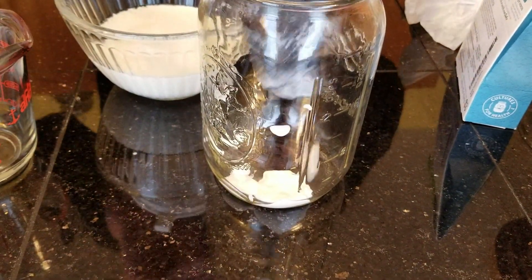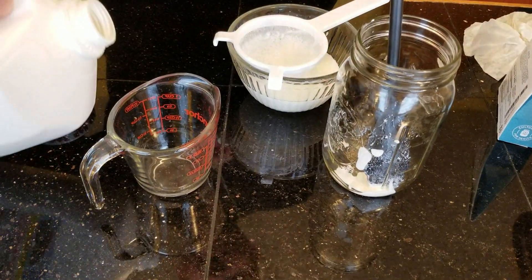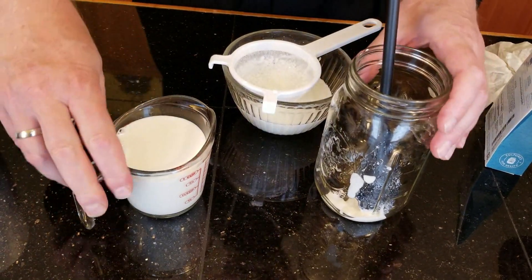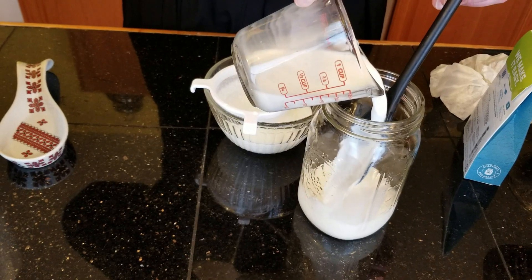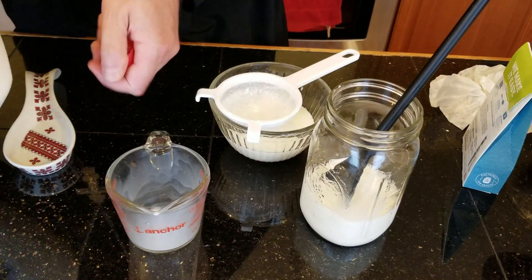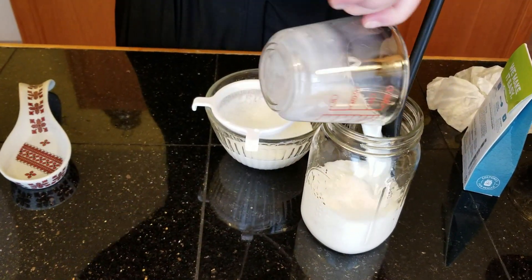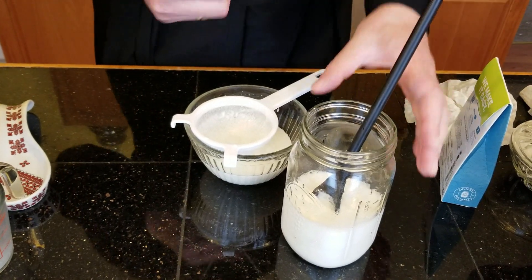From this point on, we will increase the milk by half a cup every 24 hours until we reach the point where this jar is filled. Right now we have a cup, and we need another half cup to add, so there's a cup and a half. Tomorrow it's going to be two cups, then two and a half cups, and so forth.